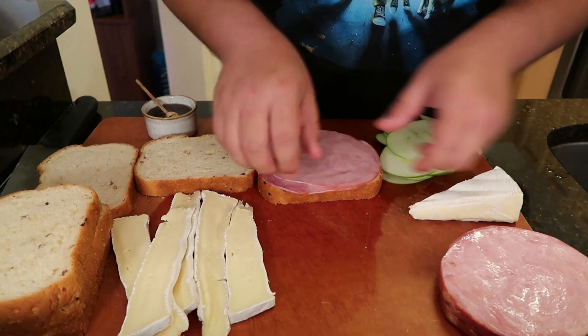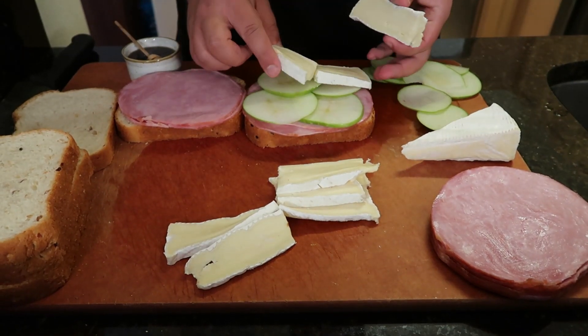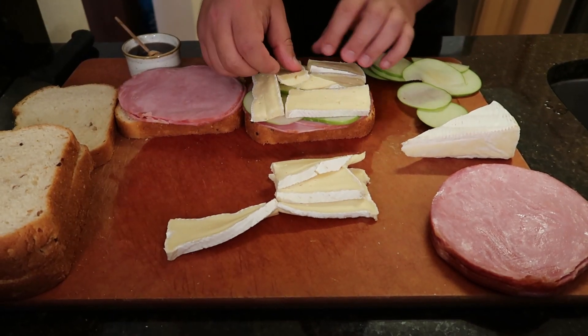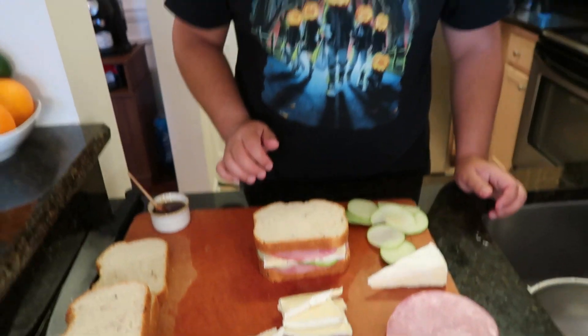A couple pieces of ham on each piece of bread, sliced apples right in the middle, and some nice thick slices of brie. Drizzle it with just a little bit of honey, then we're going to close it up — that's our complete sandwich. As soon as your soup is ready, we're going to grill this in a pan or throw it in the oven and toast it, just like you would with a grilled cheese, until the ham gets warm and the brie gets melty. We're also going to add arugula to our sandwich, but not until after we heat it up because I prefer the arugula nice and raw and crunchy.